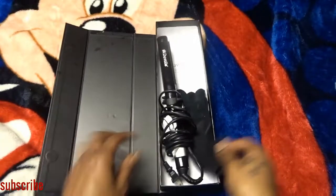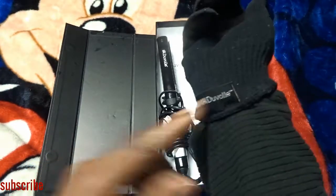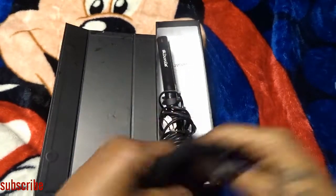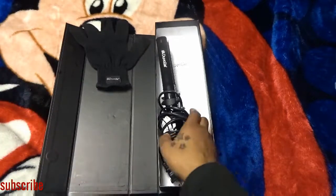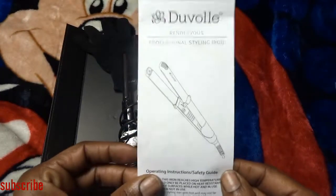This is how it looks when you open the box. It came with gloves so when you're flat ironing your hair you won't burn yourself — it says Duval on it. It also came with a free detangler brush that I forgot to pull out, but it's a cute little detangler brush and it works really good. When you use my code you'll get a free detangler brush with your order. The box also came with operating instructions and a safety guide.